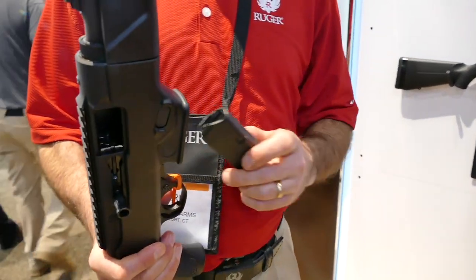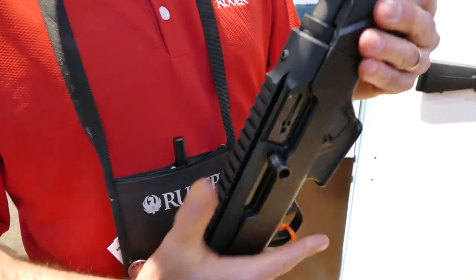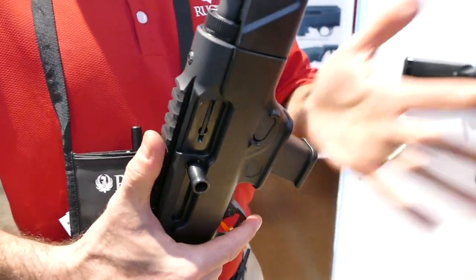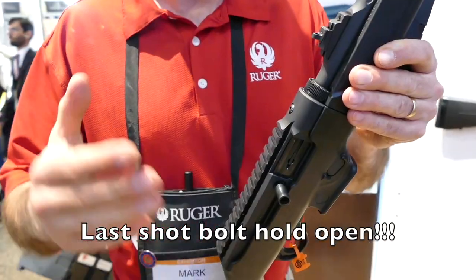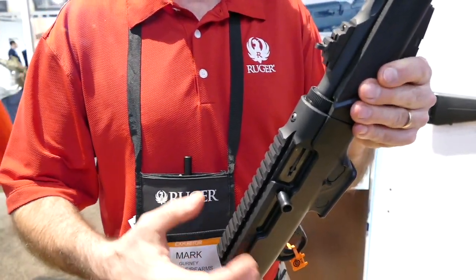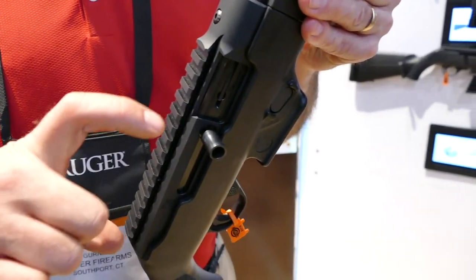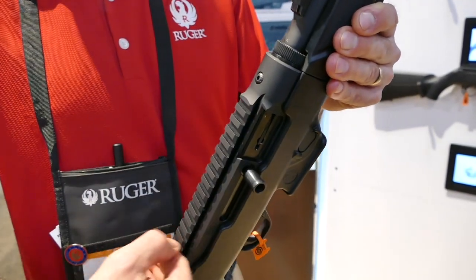So then you get this set up for a Glock mag if you wish. It's a really cool action. I want to show you this — magazine in, last round hold open. Another huge selling point. If you've shot 9mm pistol caliber carbines, you know they kind of thump you a little bit. 9mm doesn't have a lot of recoil, but the big heavy bolt that goes back and forth does when it smacks into the back of the receiver.